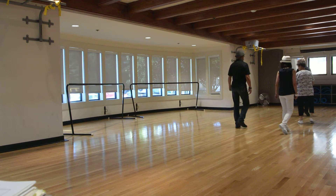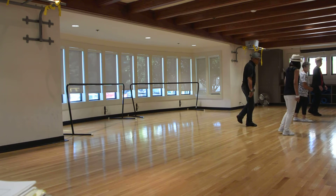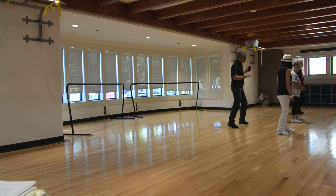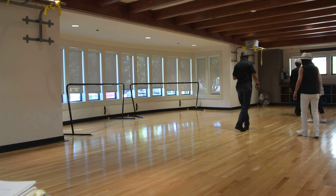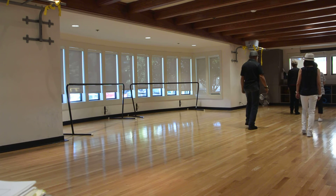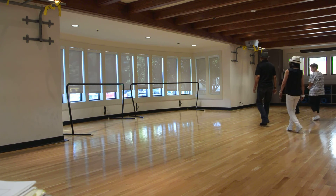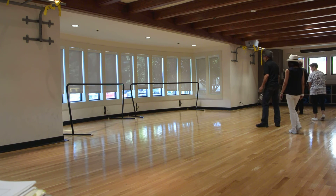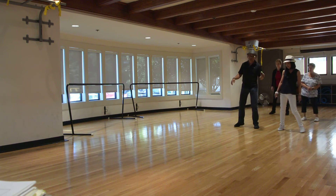1, 2, turn to the right. Rock recover. Back lock step. 1, 2, and 3, and 4, and 5, unwind, 6, coaster first step. Those drives with the bumps. And cross rock both sides. Side touches. Facing the 12 o'clock all again. And you come in on both sides. There.